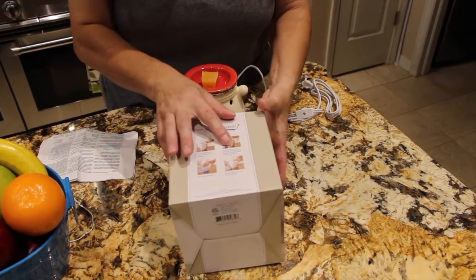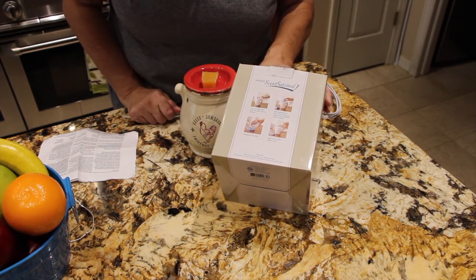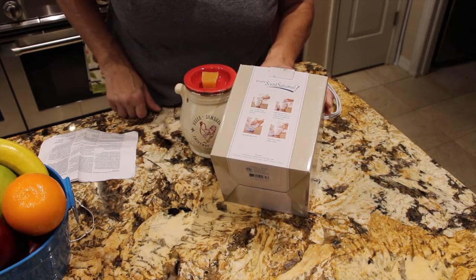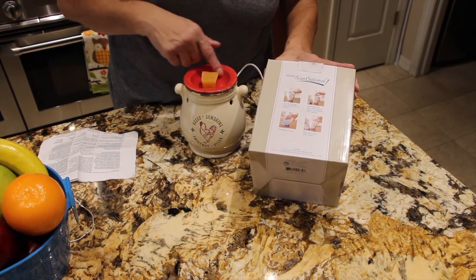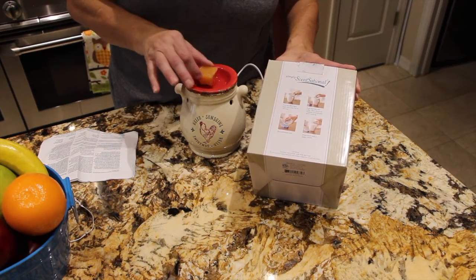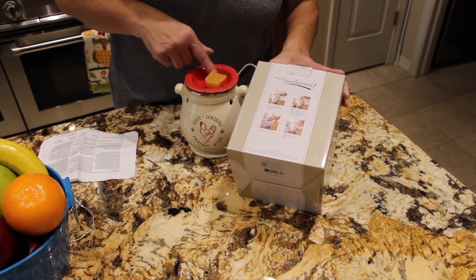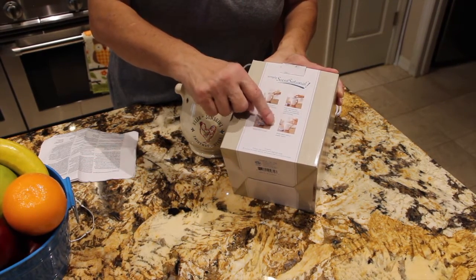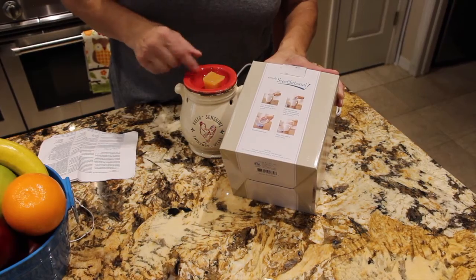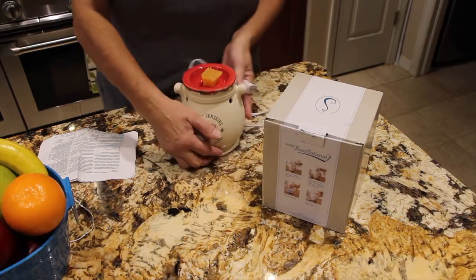Now I've put the wax in. They say to recycle and reuse the wax, but I always throw it out because the smell is gone to me. Usually I pour out the wax after about a week into a little plastic cup, then use a paper towel around the inside of the red container — just like it says on the back of the box. That's how I clean it, and then I put in fresh wax. Let's see where I'm going to plug it in — for now I'll just leave it on my center island.